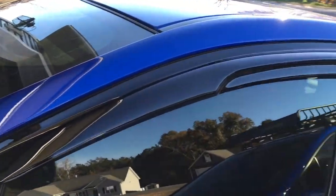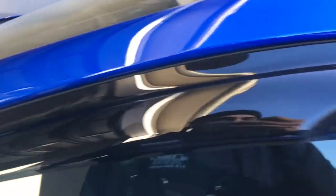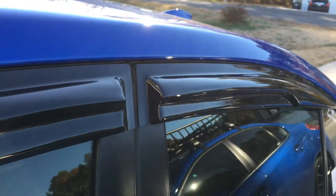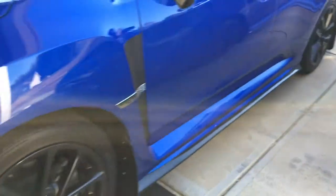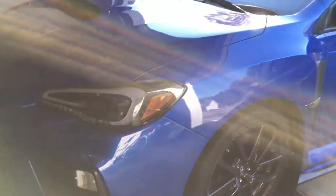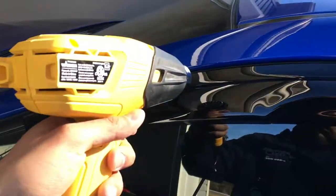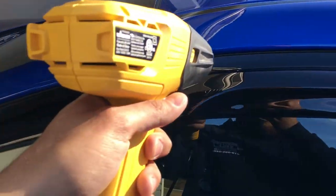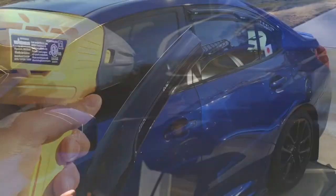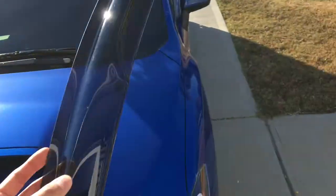I'm going to start taking off the small stuff. I'm taking off these rain guards — I'll heat it up to get the adhesive nice and loose. After that I'll probably start doing the side skirt lip and front lip. It's going to be a huge makeover for my Subie. All right, I got the first one off and I've got four more to go. Ulysses is still working on the J-pipe right now and we're moving right along.